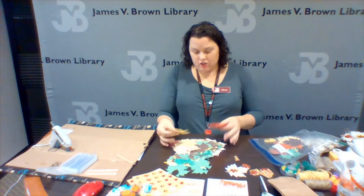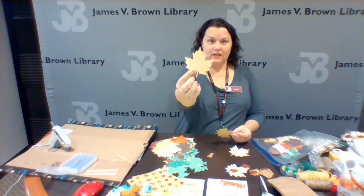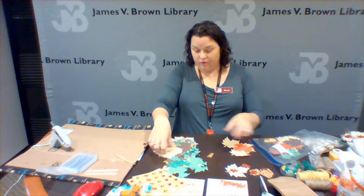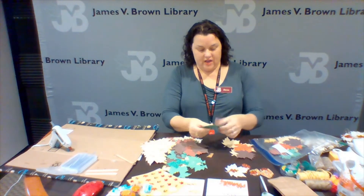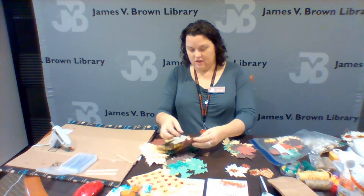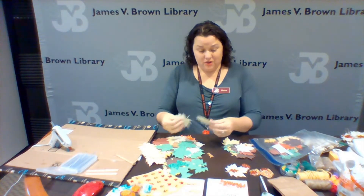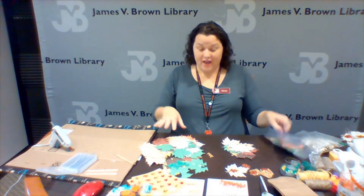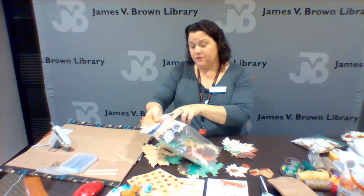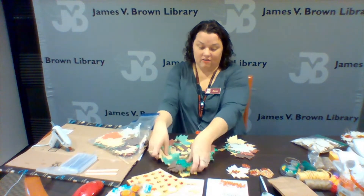I'm going to pick out 12 pieces of the big leaf — the three and three-quarter punch. There's three, four, five, six, seven, eight, nine, ten, eleven, twelve. You can do them all the same background color, mix and match, or use whatever fun colors you like. You don't even have to use fall colors — the important thing is that you made it yourself.